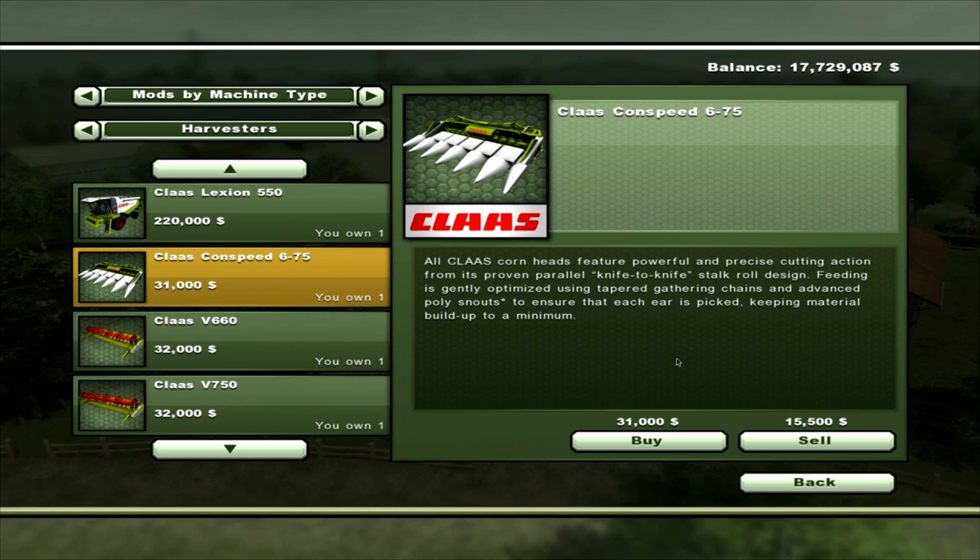In the pack you get the Corn Header — $675, which is 6-row. It doesn't tell you the maintenance per day, but that will cost you $31,000.